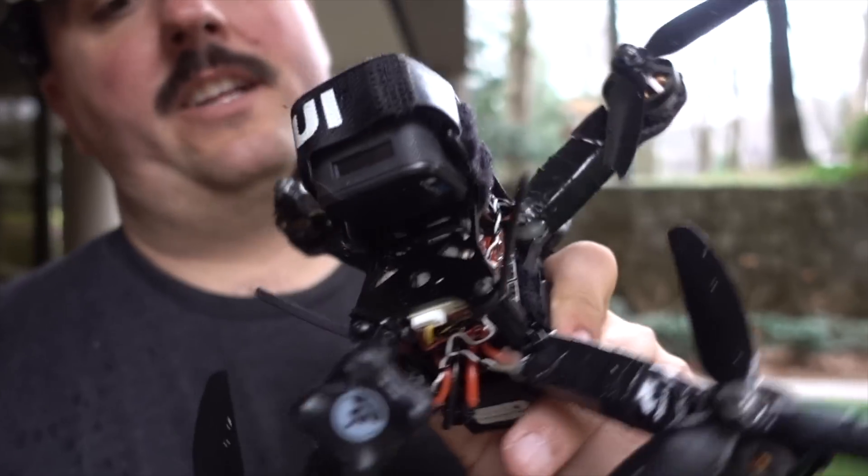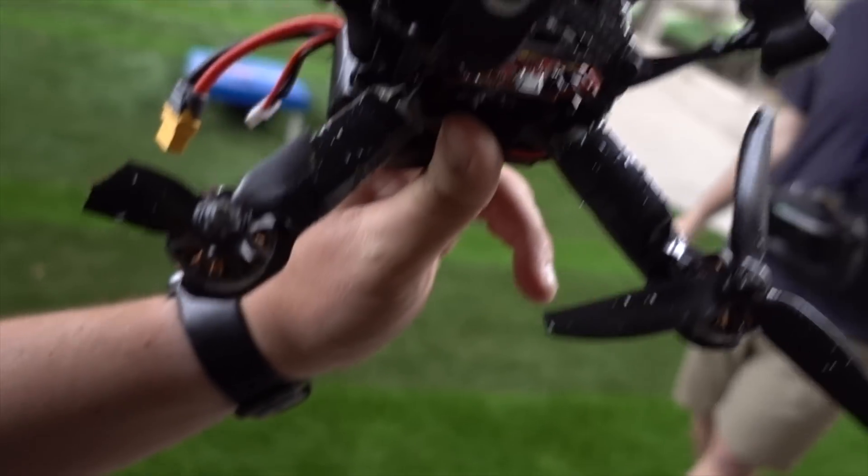Judging by how that went, I'd say the Corrosion X quad is still good - that was only about 30 to 45 seconds but I crashed and broke props. I don't want to waste time changing props while it's raining, so I'm going to throw a battery on the KISS setup that is conformal coated and put it up in the air to make sure it's flying good.